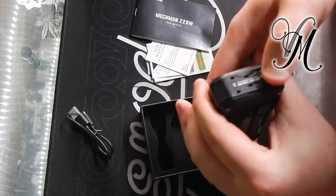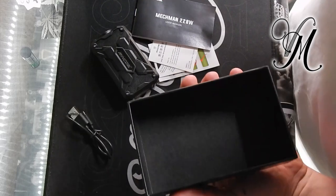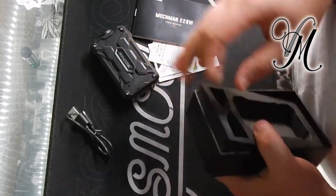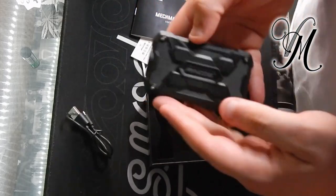I like it so far. Just double check under here, make sure there's nothing under there. Nope. So there you go guys, pretty standard packaging and boxing for the Mechman.